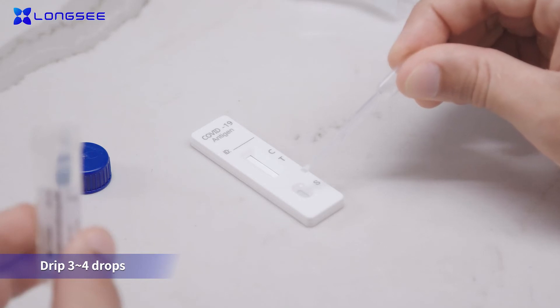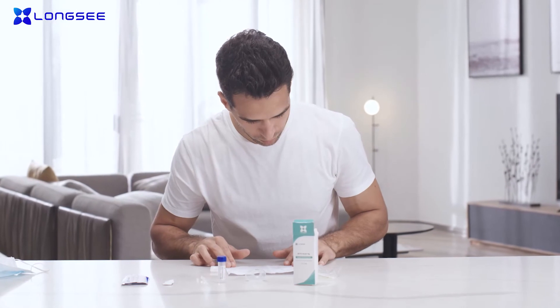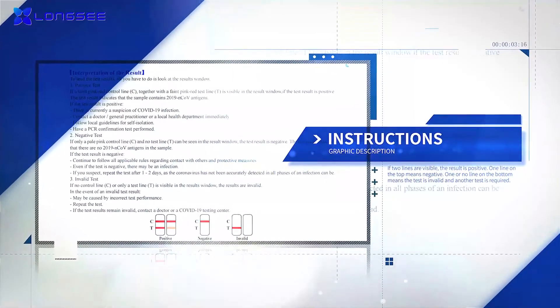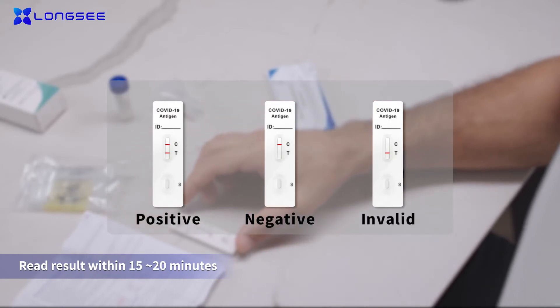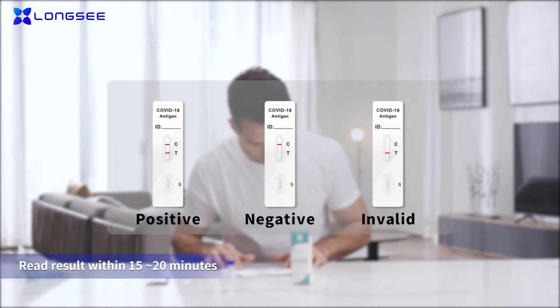Wait for the results. Read the result within 15 to 20 minutes of adding the sample, with the illustrations on the instructions. If two lines are visible, the result is positive. One line on the top means negative. One or no line on the bottom means the test is invalid and another test is required.